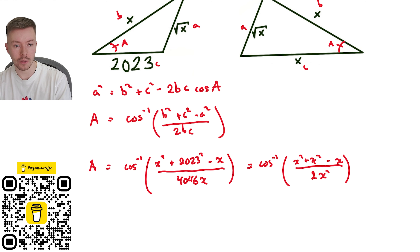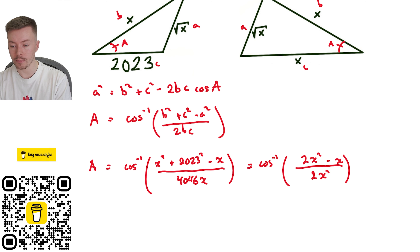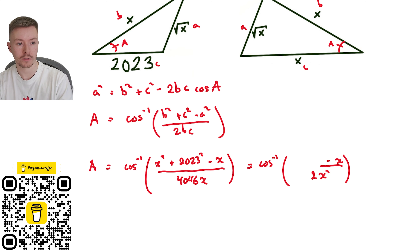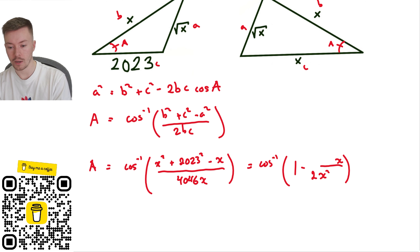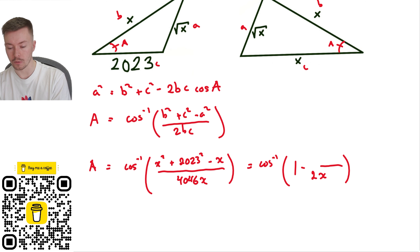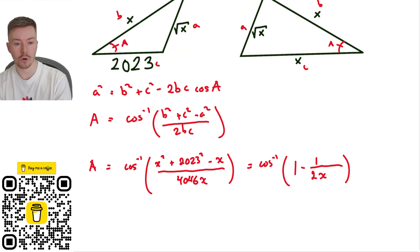Now I can simplify that. The numerator becomes x squared plus x squared minus x, which is 2x squared minus x. I can cancel with the denominator: 2x squared divided by 2x squared gives me 1, so I get 1 minus x divided by 2x squared. The x on top cancels with an x on the bottom, leaving 1 minus 1 over 2x.